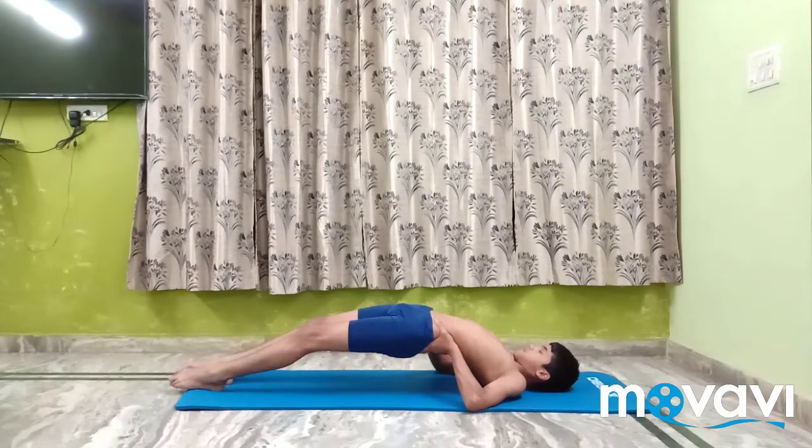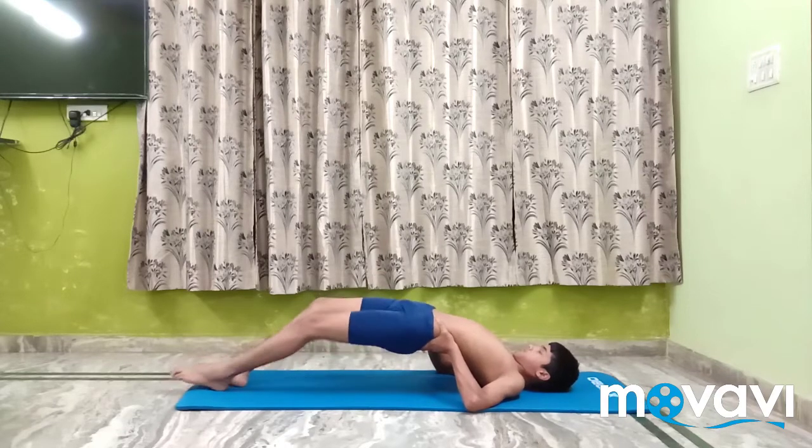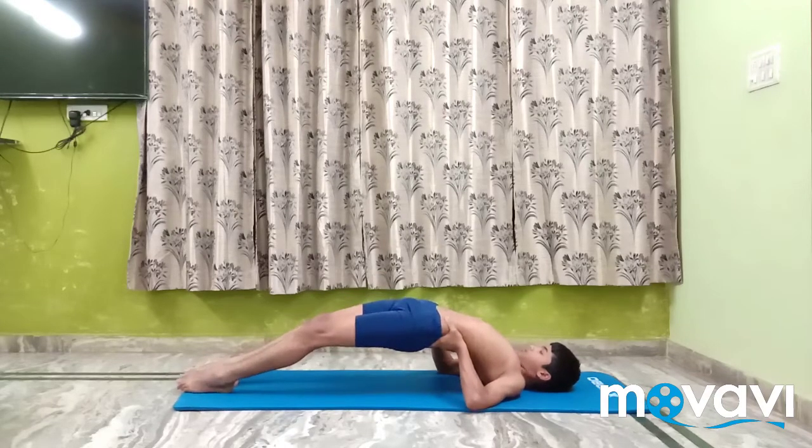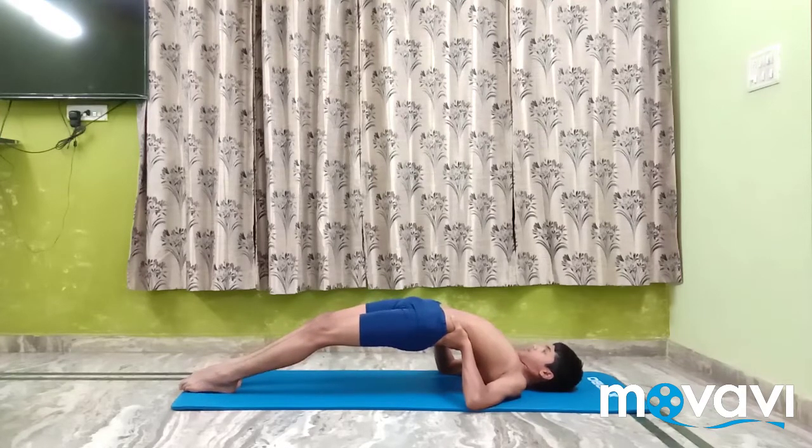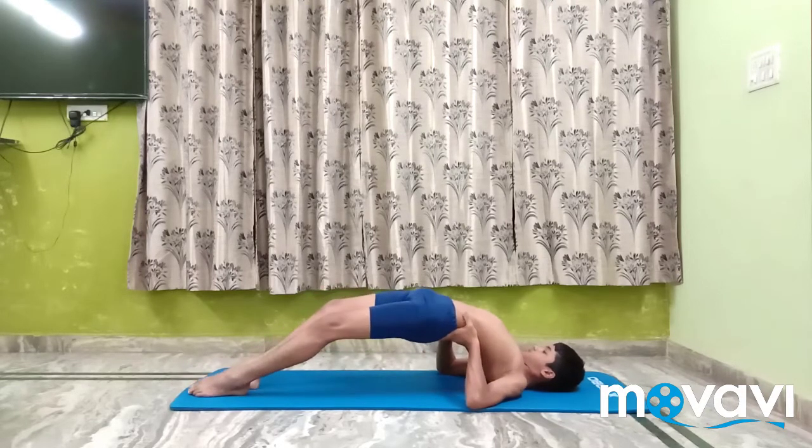Stay in the pose from half a minute to a minute with normal breathing. It is possible to lessen the pressure on the elbows and the wrist by stretching the spine towards the neck, keeping the heels firmly on the ground.